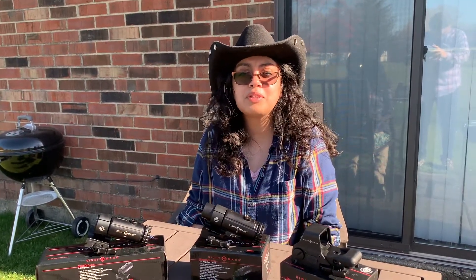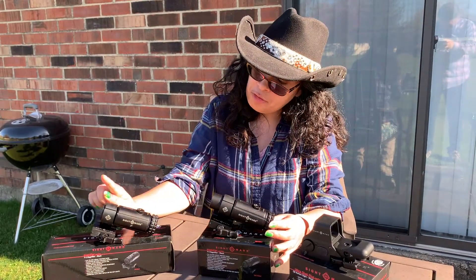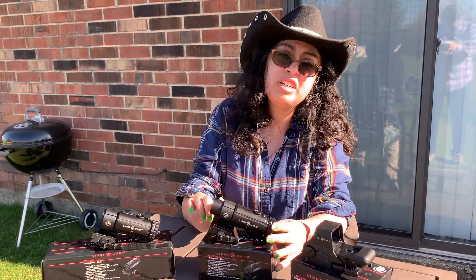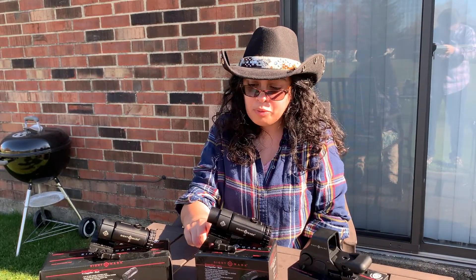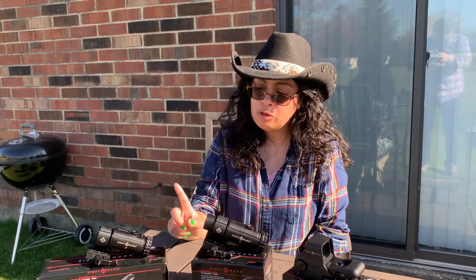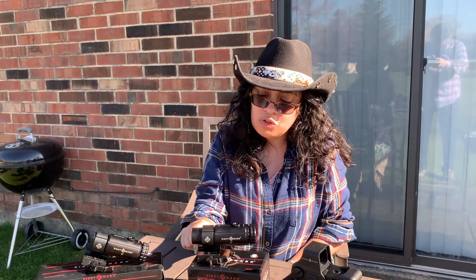Now that I have them out of the boxes, let's look at the differences. They do have the same mount. As you can see, this one is sticking out a little further than this one, so I'm going to make some adjustments on my rail so I can move this forward and it will sit in the same spot as this does on my rifle. There's a slight weight difference — this one weighs about three ounces more than this one, though I personally really can't tell holding it in my hand. Looking through this one, I am starting to like this more, but that might change once I get behind my rifle. So I'm going to go ahead and mount these and then we'll see how they do.